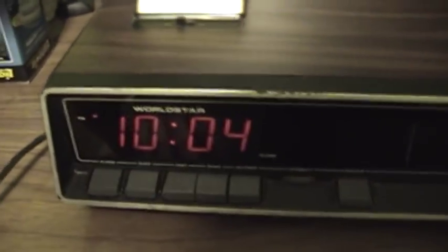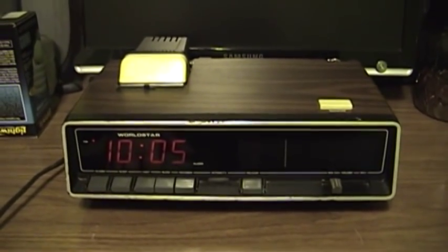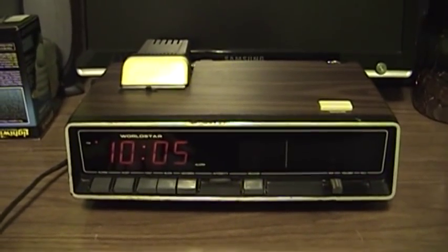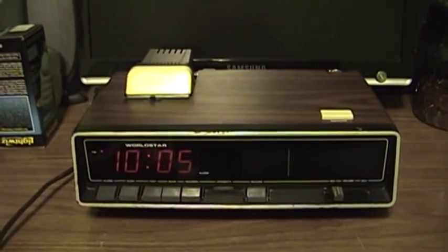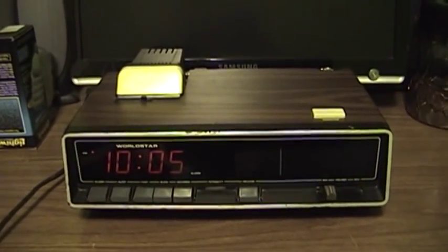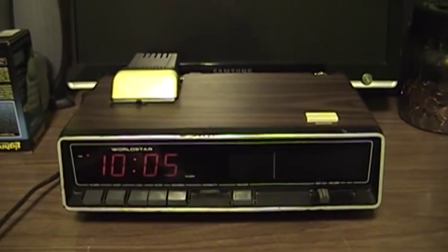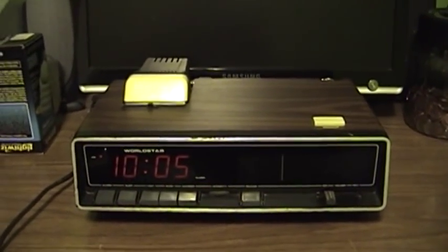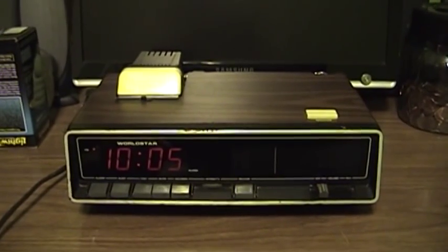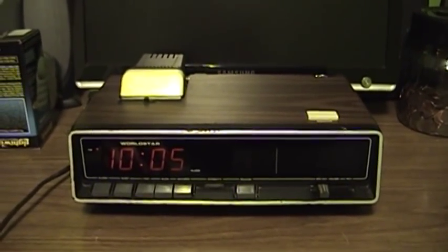This is the Worldstar AM FM alarm clock radio, and really there's not a whole lot very exciting about this thing. No real feature set that sets it apart from any other clock radio or puts it leaps and bounds ahead of the competition. Still, for something that dates from the mid to late 70s — 1977 or '76, somewhere in there — it's not too bad by those standards and probably would have been a pretty impressive piece of equipment back in the day.